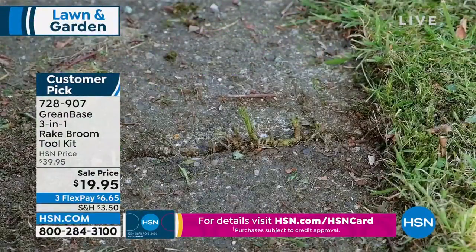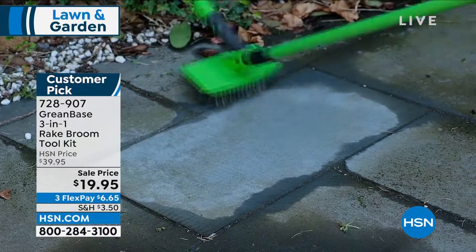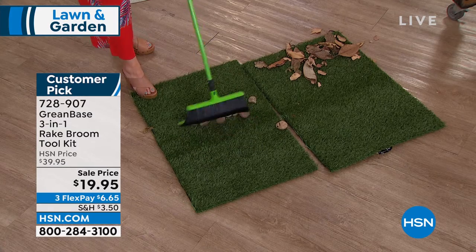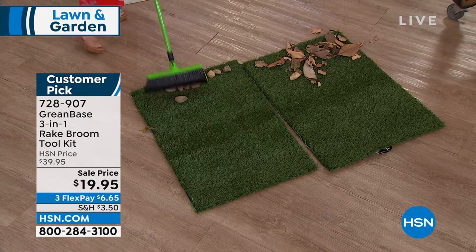There are 45 five-star reviews. It is a favorite, it's a big customer pick. I love that we marked it down because typically you don't have to mark it down. We know you're getting out there, doing the cleaning, getting your home ready for all your summer holidays. This is so smart.